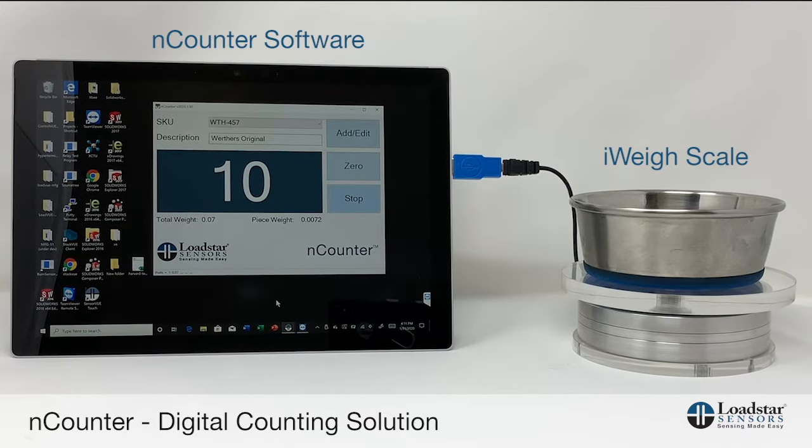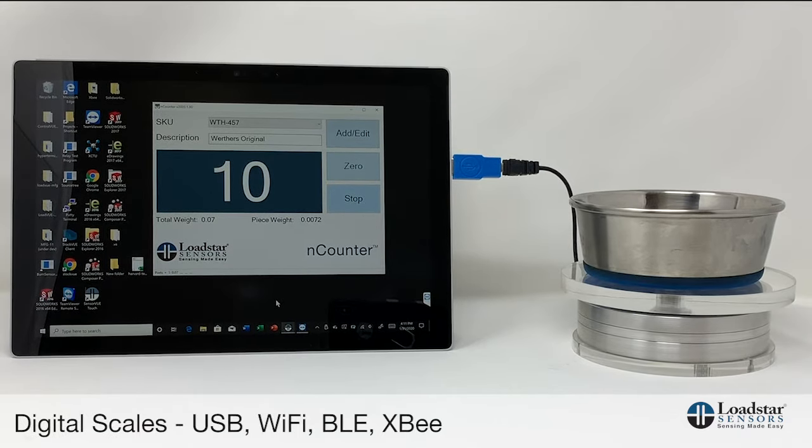We make a number of digital scales with either USB, Wi-Fi, Bluetooth, or XB output that can be connected to a computer or tablet running Windows operating system.